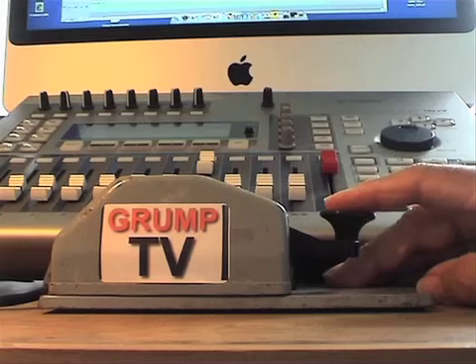They call it Grump TV, cause Grump TV's its name. Get down to the station and stake your claim.